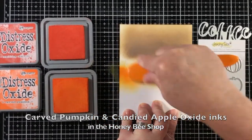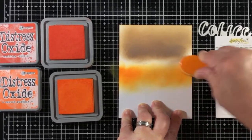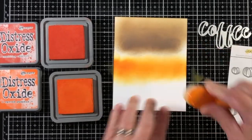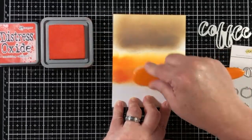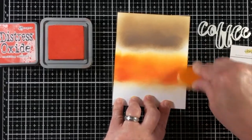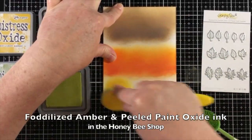I'm using distress oxides and a blending brush. I'm going to use the brown section for the coffee die cut, and then create an orange colored section for the pumpkins. These are all new products from the autumn afternoon release that's available now in the Honey Bee store.